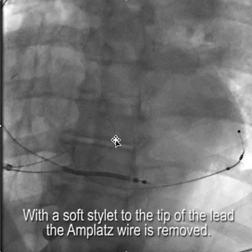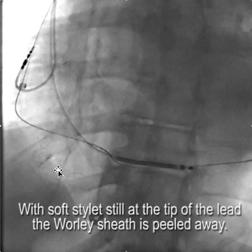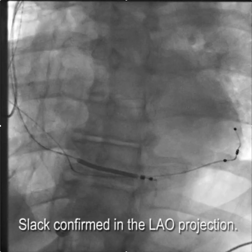The next step is to put a soft stylet to the tip of the lead for stability, and then to remove the amplatz wire. This is the amplatz wire here coming out. Once the amplatz wire is out, we still have the stylet to the tip of the lead, and now we're going to peel away the Worley sheath. It's always important to check the slack in the LAO projection to make sure you have enough slack — and we do. And now we have a complete system.